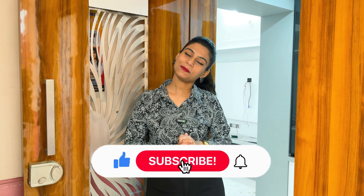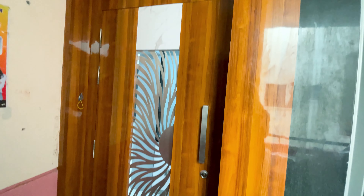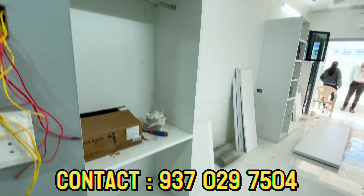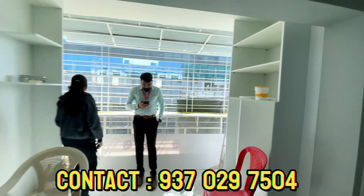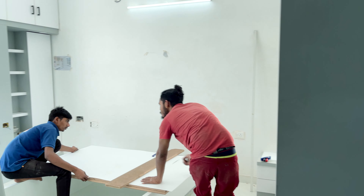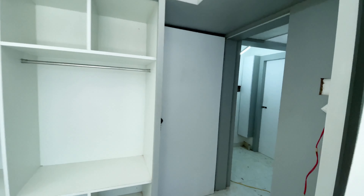If you like this video, subscribe to the channel and click the notification bell icon so that you get notified of new videos. You will see the whole 2BHK running tour and then I'll explain it quickly. So let's get started.